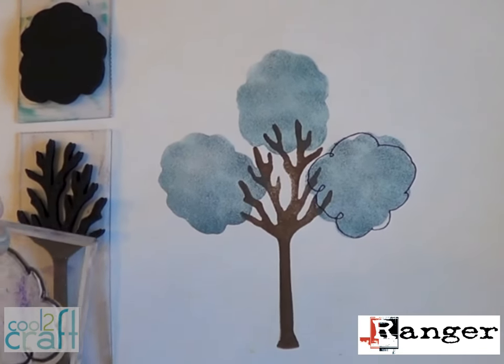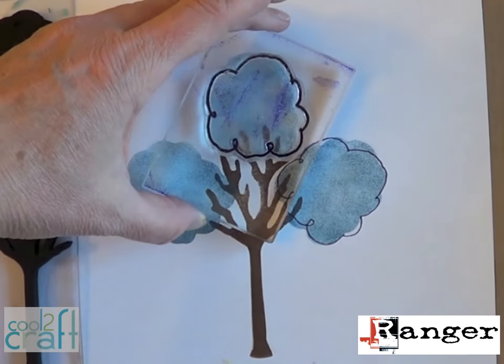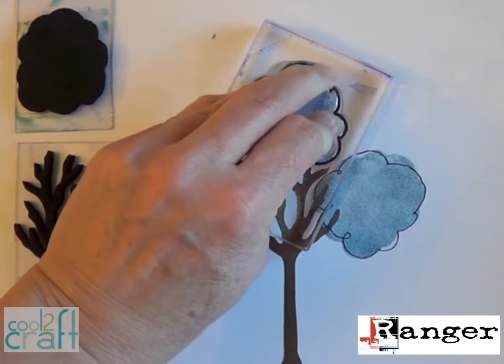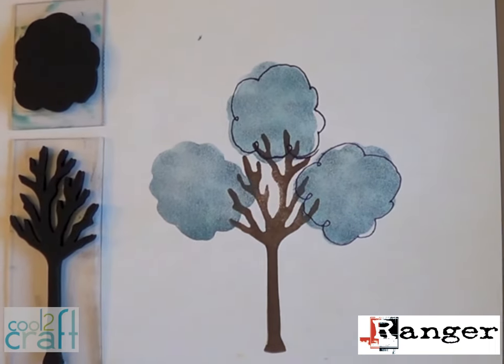First you want to test stamp your design on paper with regular ink pads. Claudine's super cute foam stamps have matching acrylic stamps so you can add a really fun doodly outline to the solid images.